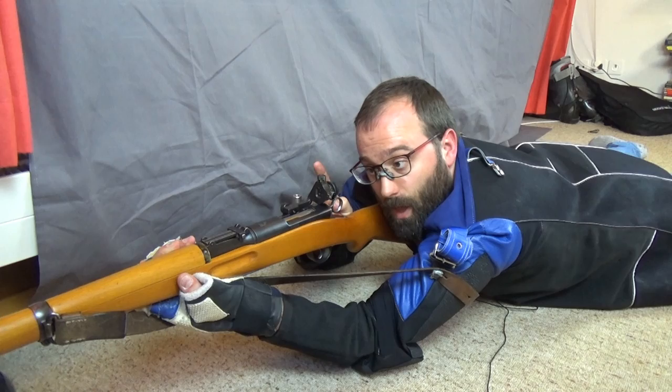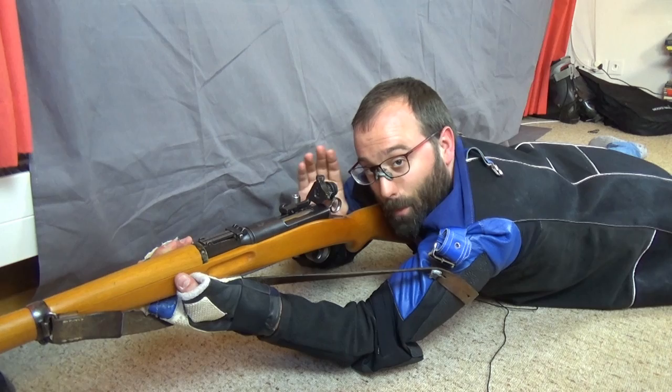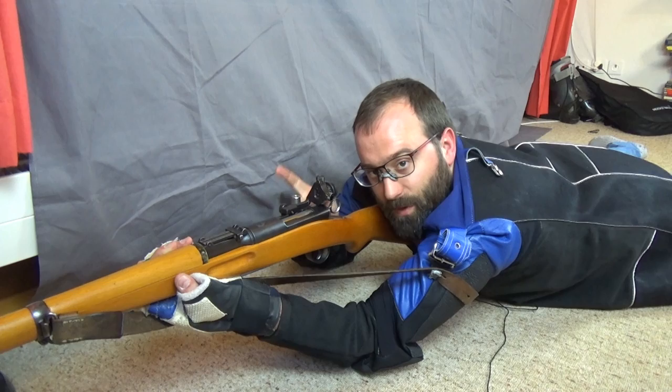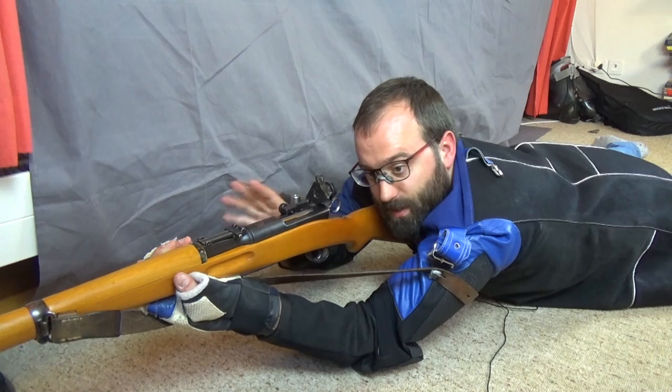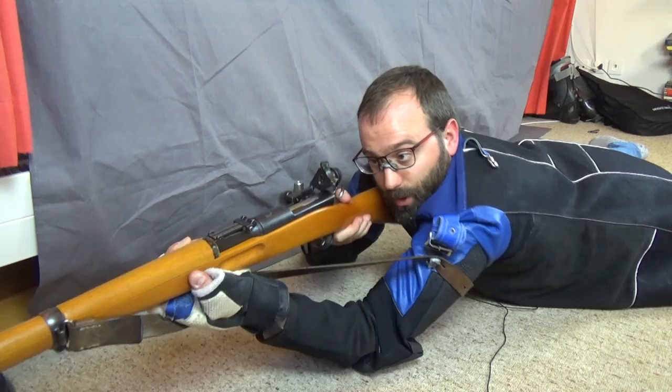And because these are not free floaters, please don't free float them — unless the stock's really warped. You're going to be in for a bad time if you free float them. They're designed to have muzzle pressure; they shoot best with muzzle pressure. This one in competition today, my last six shots in a series without marking was under two MOA, sling supported. Nothing has been done to this rifle except having a set of target sights put on it.